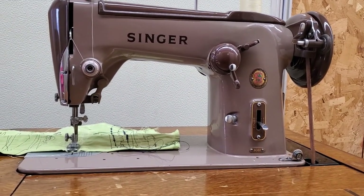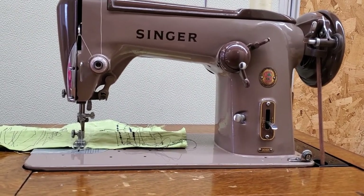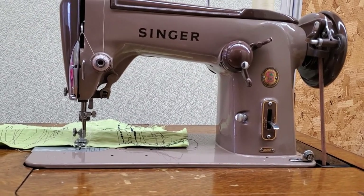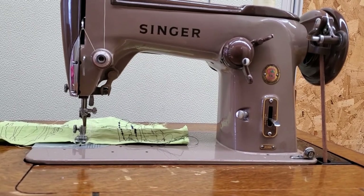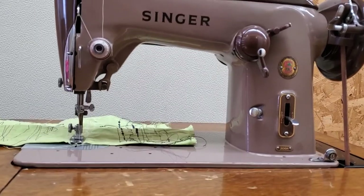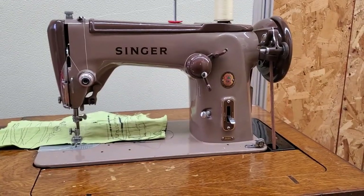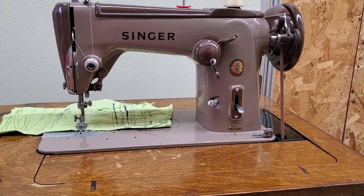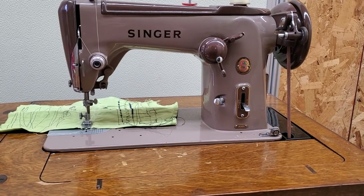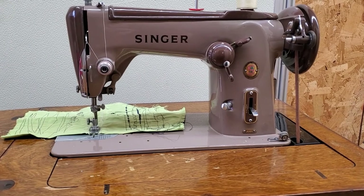One or two drops of good sewing machine oil — don't use WD-40 or 3-in-1 oil. I think that's about it. If you've come here from somewhere else on the internet, we are Stagecoach Road Vintage Sewing Machine and we restore vintage sewing machines. We're on Stagecoach Road out in the coast range of Oregon, so we are stagecoachroadsewing.com.